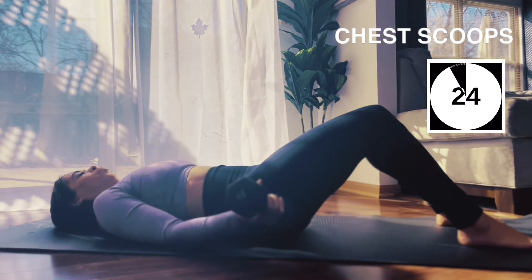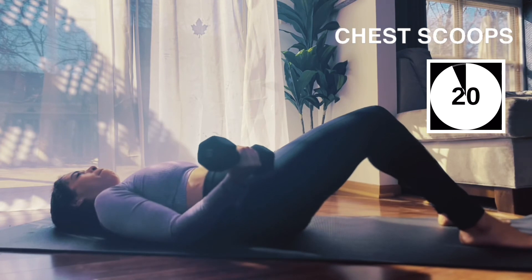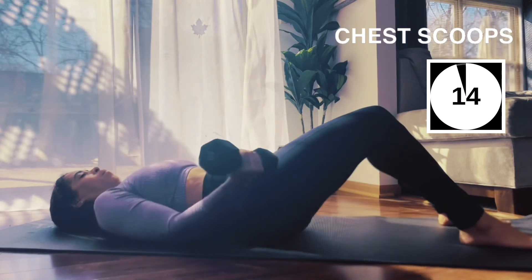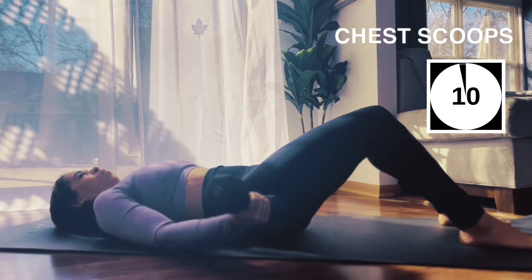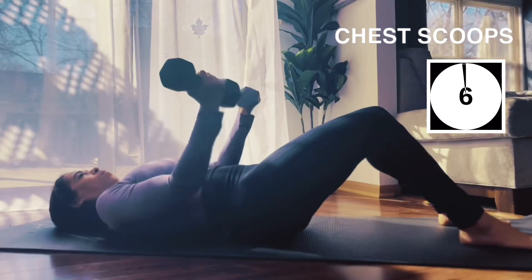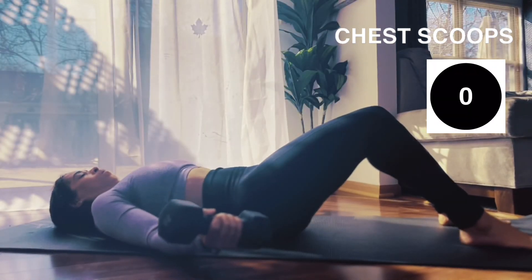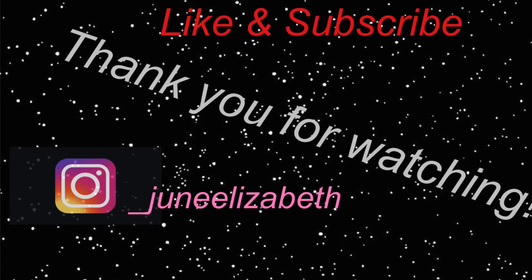Last exercise — chest scoops. We're going to scoop in and up over the chest and back down. You only have seven here. That was two. Two more. And you are done, guys — you did excellent today. Thanks for working out with me.